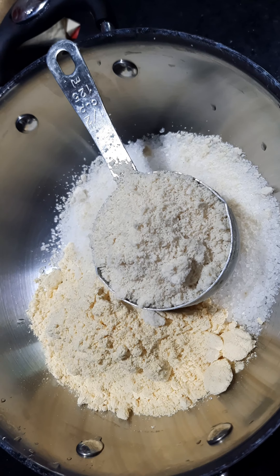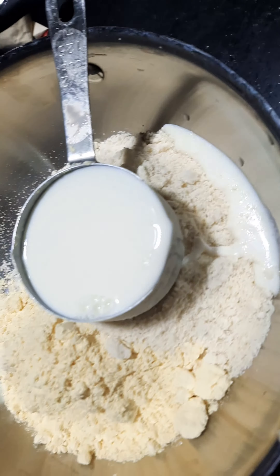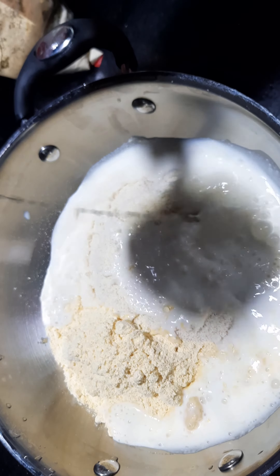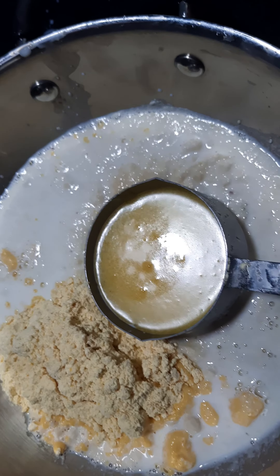Here we take a cup of salt — 1 cup of salt. If we keep a unit of salt, we keep a little black pepper.